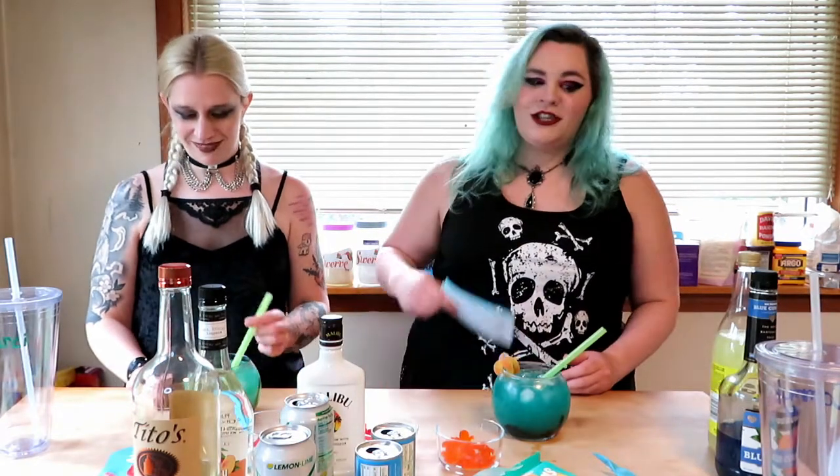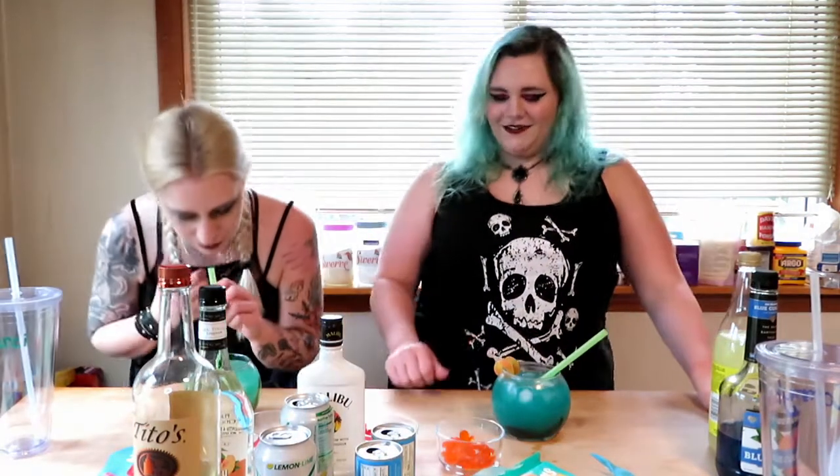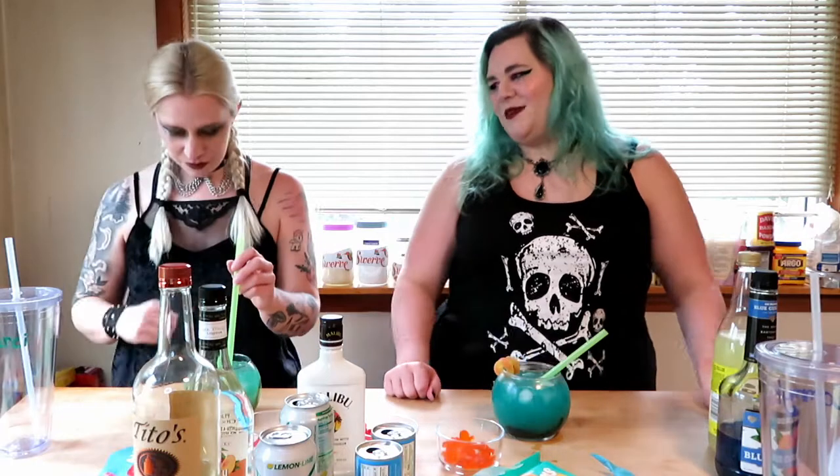Mine's just swamp water. We have to do the swamp one later — there's a swamp recipe, I sent it to you. Read the things I sent you! I sent it to you two days ago. I like mine better. Okay, that's fine — it's probably because of the peach schnapps.